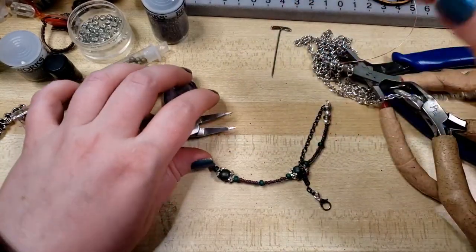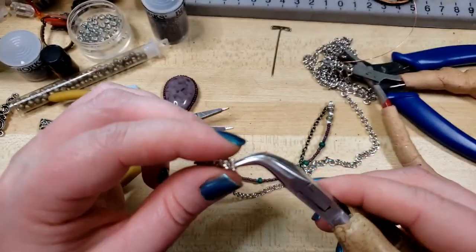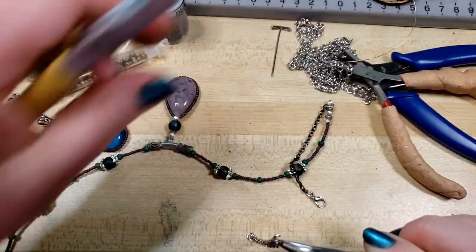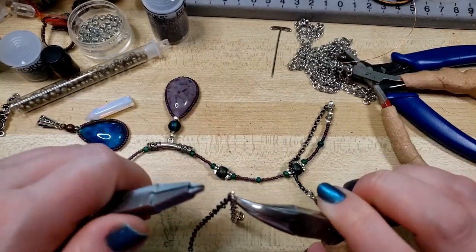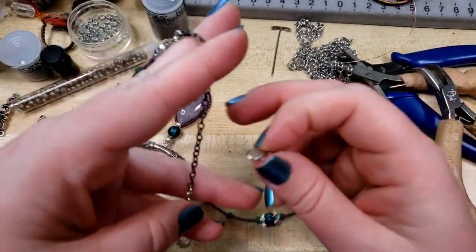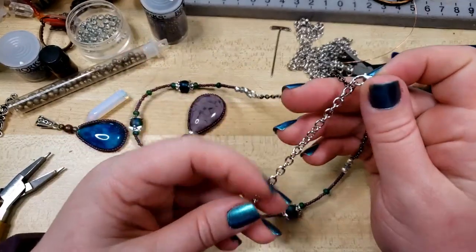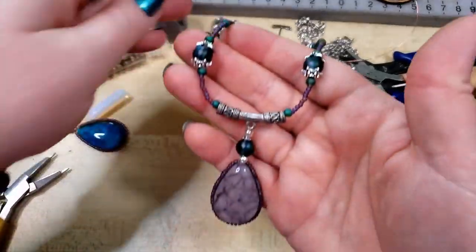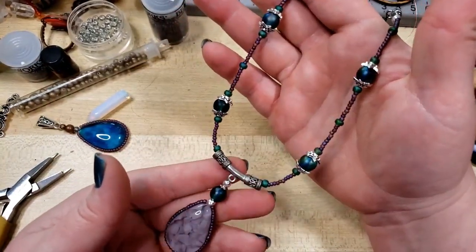And now for our extender chain — I usually like to add four or five inches of extender, so I've measured that off, found the ring that I want to be the last one, opened that, removed the rest of the chain. This is the 19 gauge from The Ring Lord, their 19 gauge wire in enameled iron. And that way I can hook the clasp wherever I like along that extender — and often times I'll put a cute little charm on the back side. But that is a necklace, y'all!